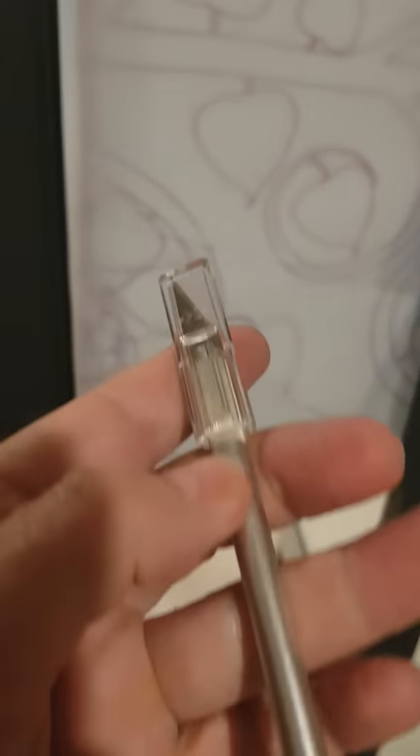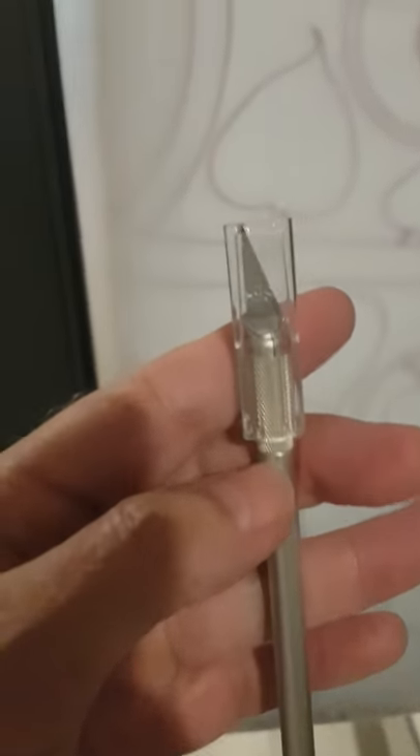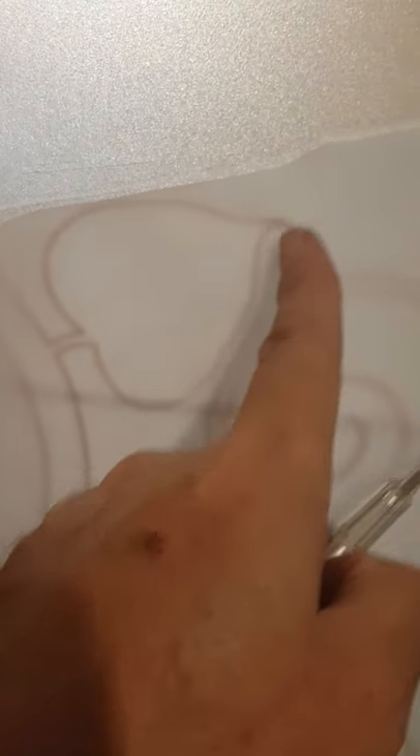I'm going to use one of these — it's the best I could find. I would normally prefer to use a scalpel, but we'll see how that works. There's the design; I'm just going to follow around, cut round these edges, and then peel away the excess.